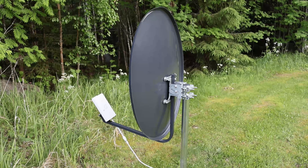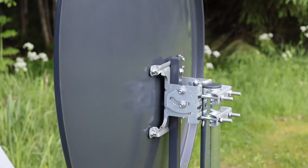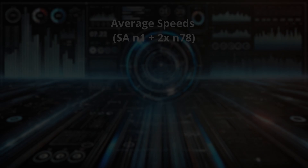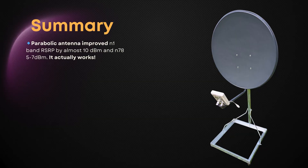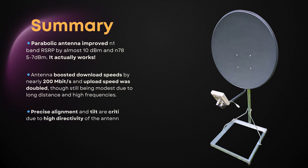The optimal tilt seems to be around 20 degrees for this base station. In this test session, the parabolic antenna gave us nearly a 10 dBm boost to N1 signal, and the download speed improved by almost 200 megabits per second. On N78, we also saw gains in signal and speed. The upload speed doubled, even though it remains modest because of the long distance to the base station and the high frequencies in use. These results show how critical precise alignment and tilt are with such a highly directive antenna. Overall, the performance boost was far better than I expected, and we still haven't even measured the exact focal point yet.